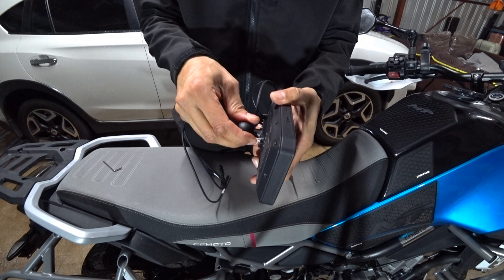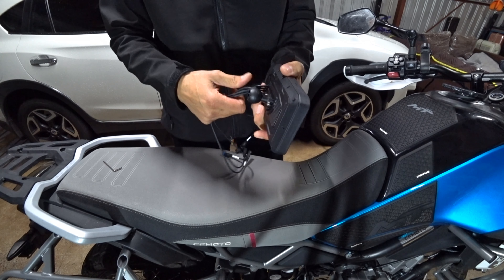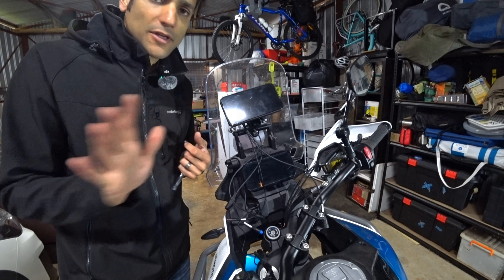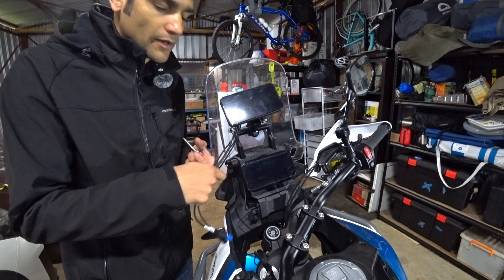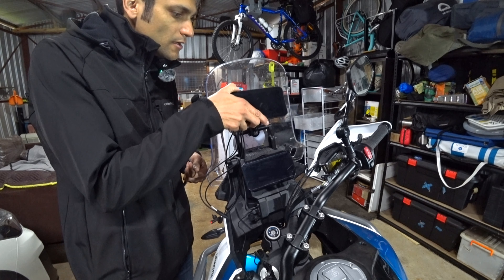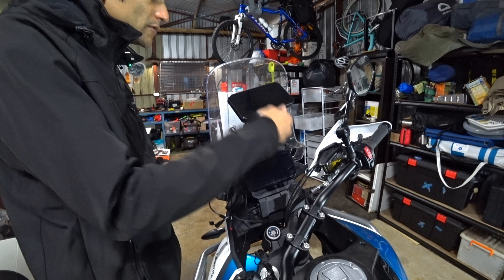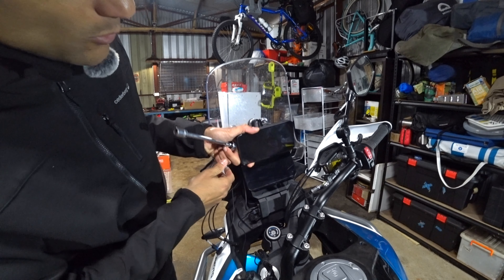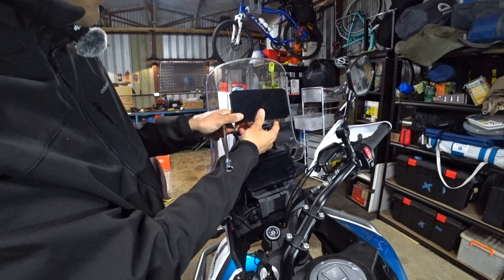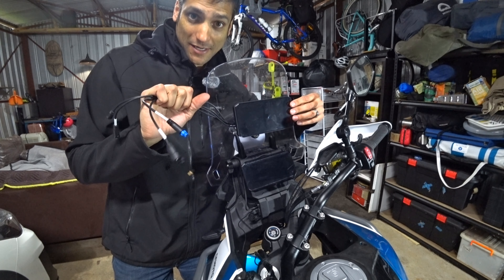These mounts are really good quality — the whole unit seems to be really good quality actually. I've just mounted that on there; obviously nothing's wired up yet, nothing's really done other than the mounts. But as you can see straight away, it gives you so much flexibility with that mount to adjust it wherever you would like it — you can put it down here, up there, wherever. Now let's try and get all of these wires connected.